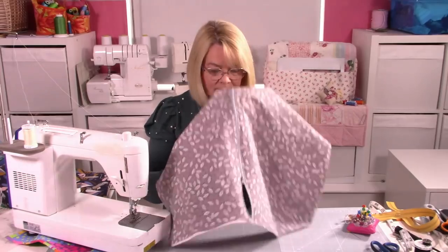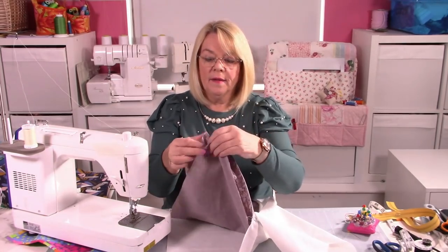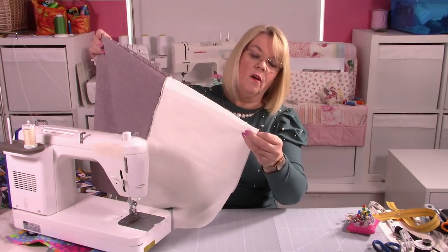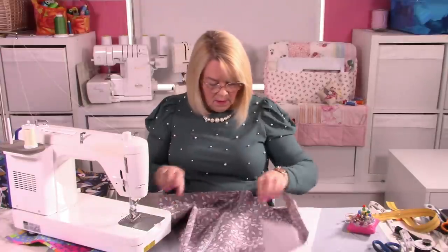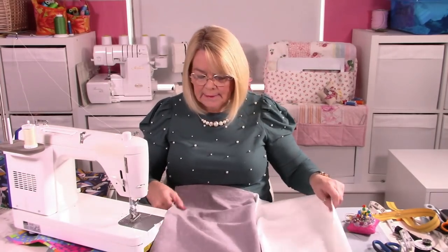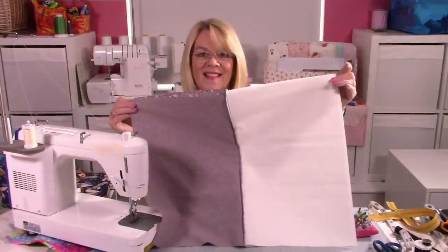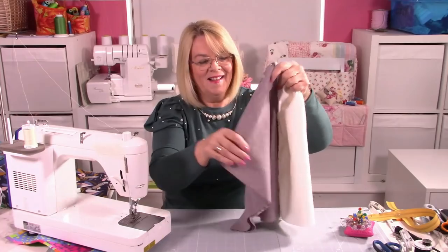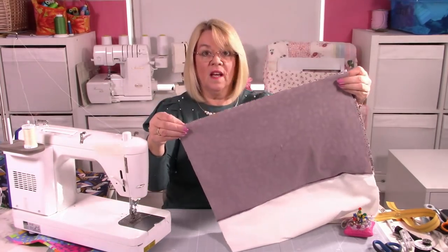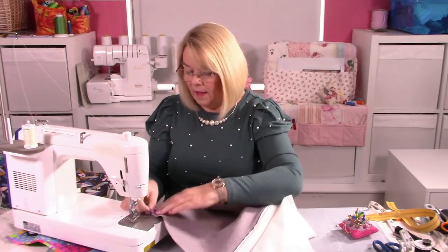Just a few stitches to make sure that doesn't move. And then that's joined the end of the zip together. So now what we're going to do is join the bottom ends of the zipper pocket. What you're doing is bringing right sides together of your outer, and right sides together of your lining. Make sure your zipper is open. All we're doing is stitching down the bottom two seams — our lining pieces are together this side, and our outer pieces are together that side, and I'm stitching down this bottom edge on both pieces. It's a quarter inch seam allowance.